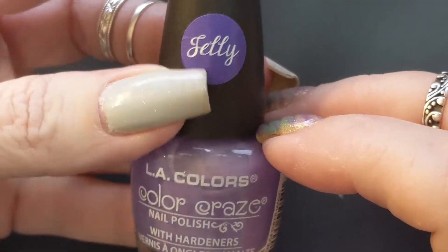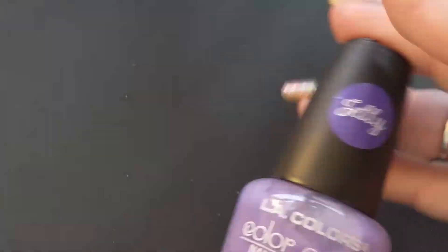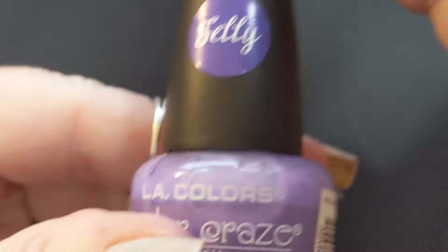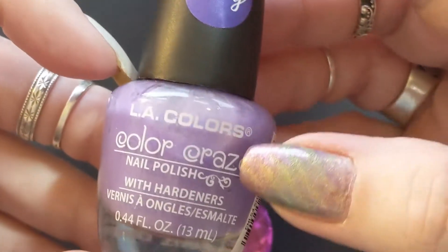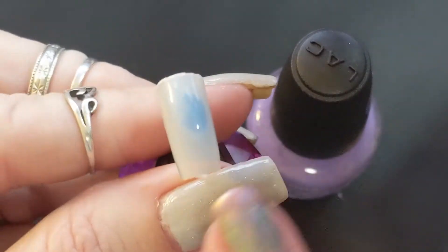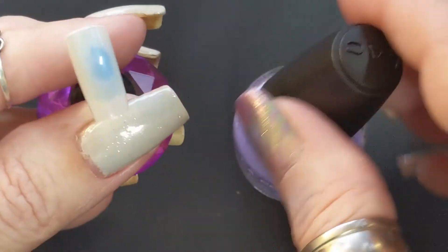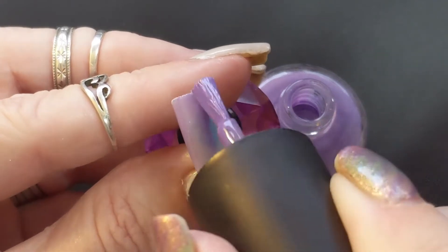I was going to pre-apply the first coat to save time, but I thought maybe people might want to see what it looks like for pond effects, so I'm going to go ahead and do it differently. Hopefully it's not going to be too long of a video. Here goes the first one — it's a purple, very pretty. It's called Sheer Magic. These are the LA Colors. I haven't seen them anywhere else, but let's go ahead and put on the first coat.